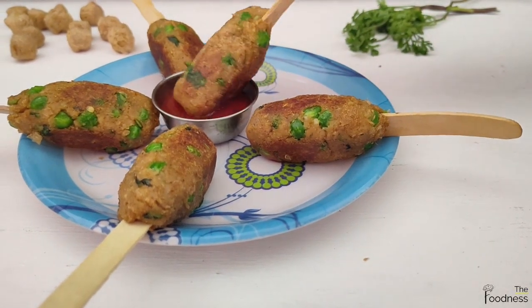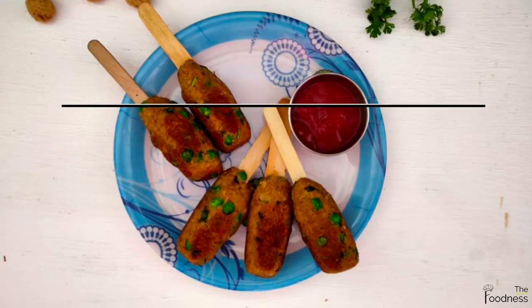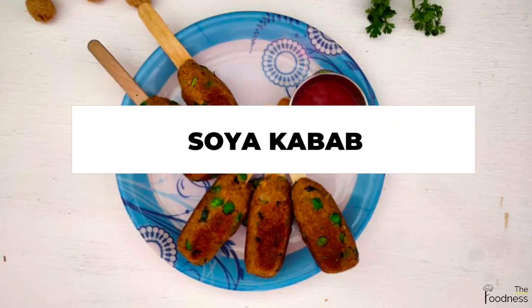Hello everyone, welcome to my YouTube channel. Today's recipe is an easy and healthy wet soya kebab recipe, made without an oven and without a tandoor.